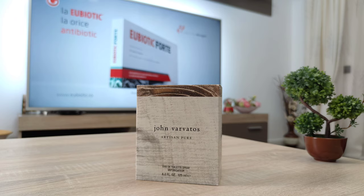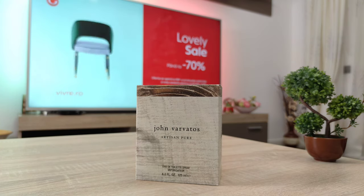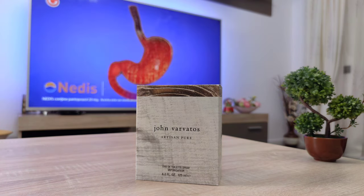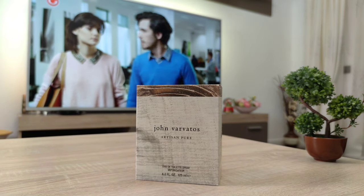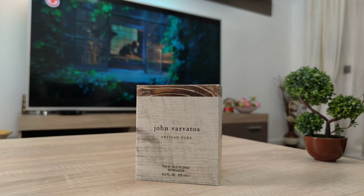This one shares a lot of similarities with some other fragrances in my collection. Mainly due to the bergamot, not found in the opening, it resembles quite a lot Eau Sauvage Cologne from Christian Dior. It also shares similarities with Acqua di Parma Cedro di Taormina, and also with Hermès Concentré d'Orange Vert.